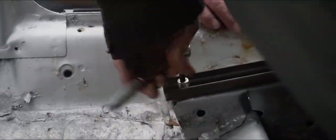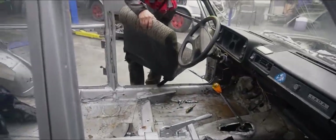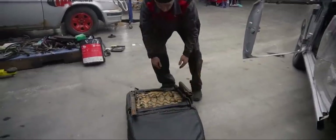DIY heated seats using engine coolant. Originally uploaded in November of 2020. Translation and voiceover by BMI Russian.